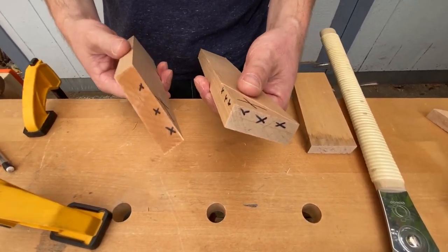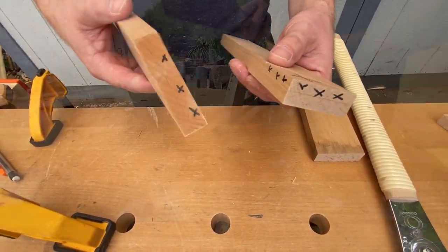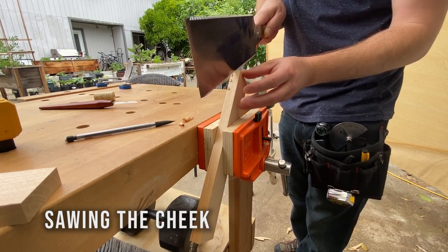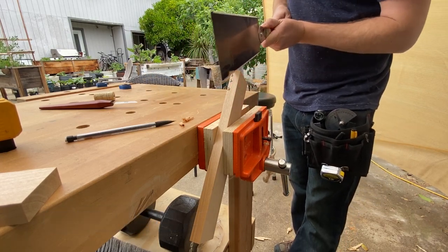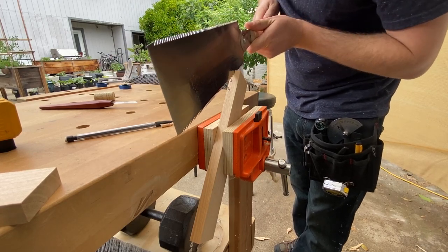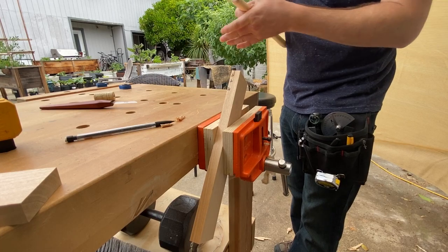Now I need to remove half of each of these pieces. I'll do a rip cut with my RYOBI saw and I'll make sure to keep it on the waste side so I can pare it down with my chisel later to the line. I'll start with the cross cut side and when I establish a kerf I'll switch to the rip side.